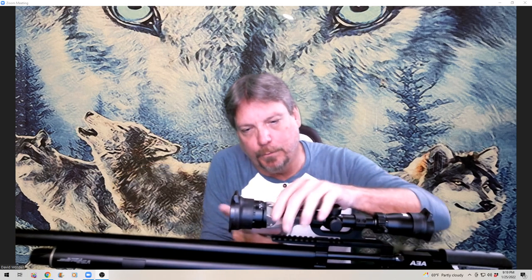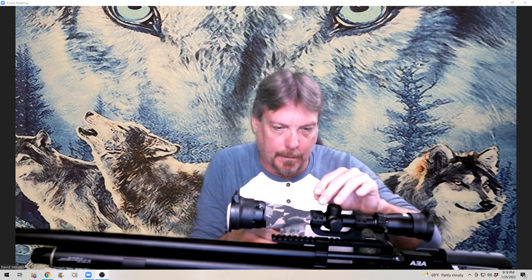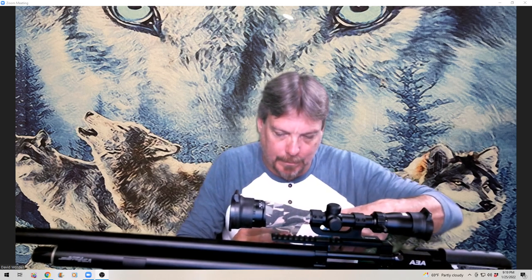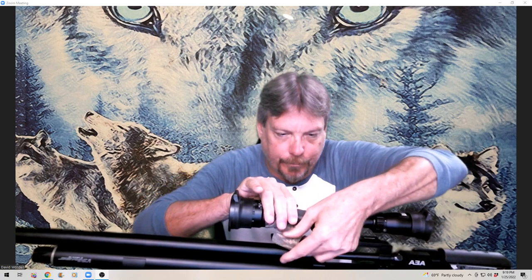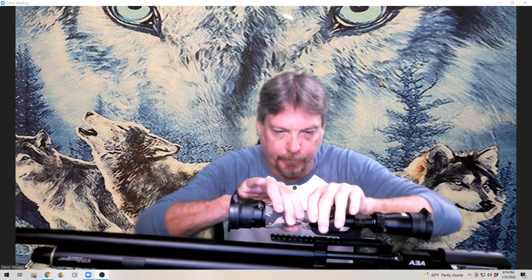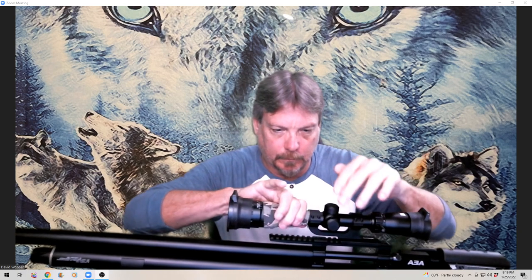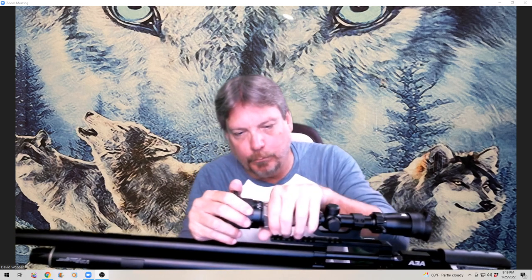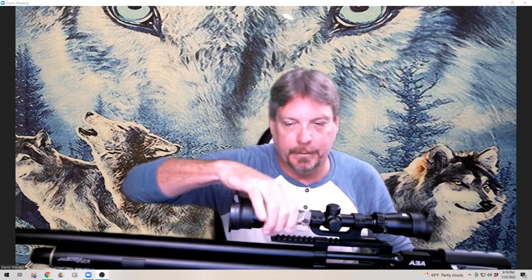It's washable — you can remove it and wash it if it gets dirty. Keep pushing this up because it's going to pull down. That's almost to length, so I'll cut it right there — that'll be the end of the front. Not bad — pretty simple. I like that you can remove it, wash it, or change to different patterns for different areas that you hunt.